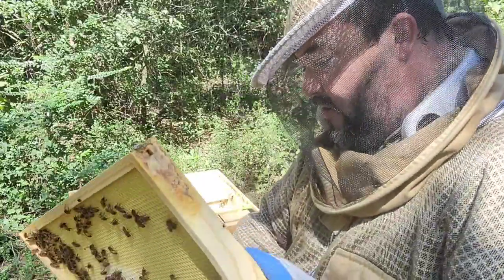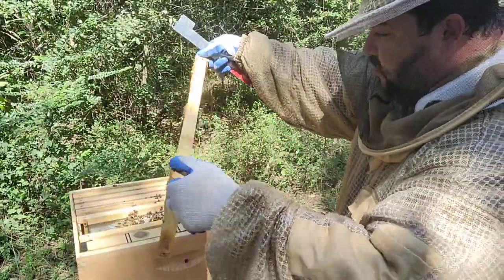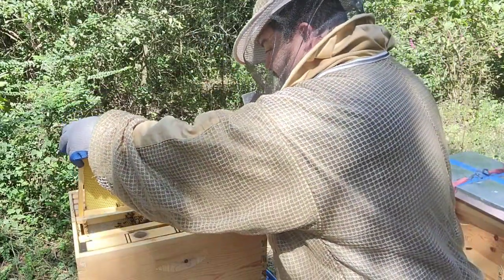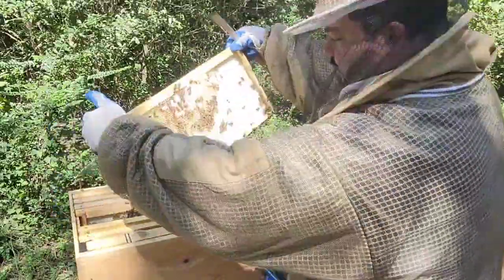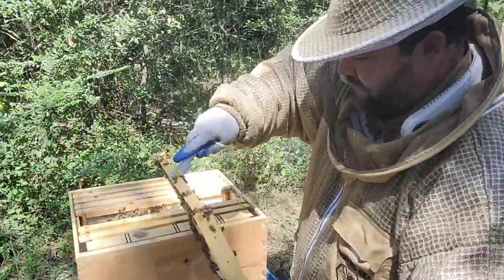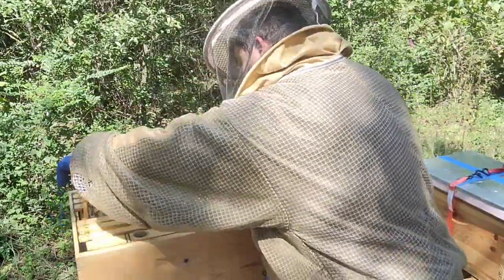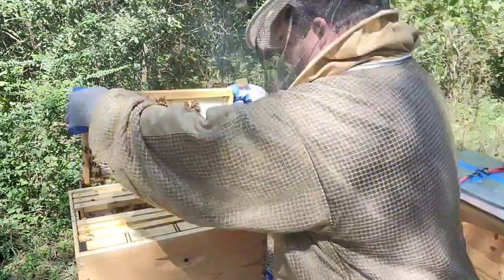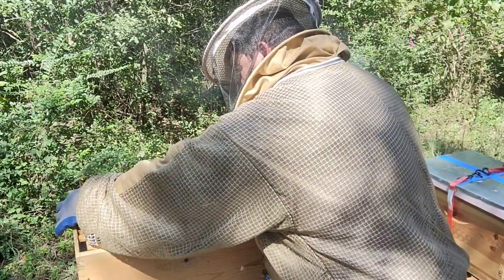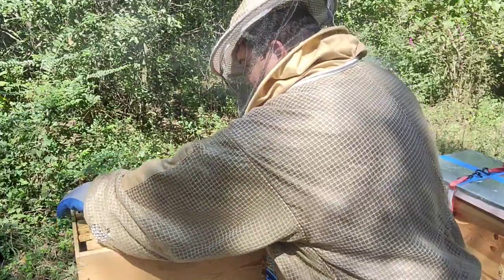Beware — the problem with small hive beetles is too much space for them to patrol. When you have too much empty space, small hive beetles take advantage of that.